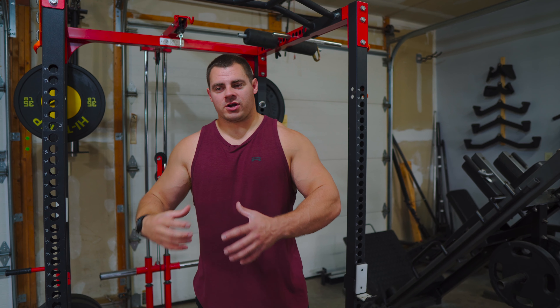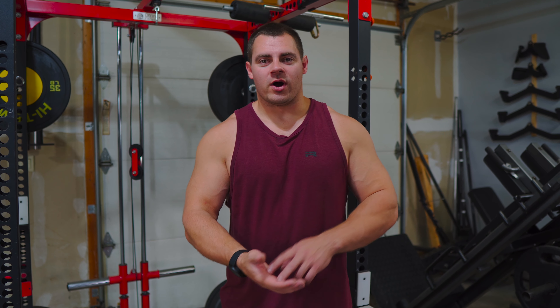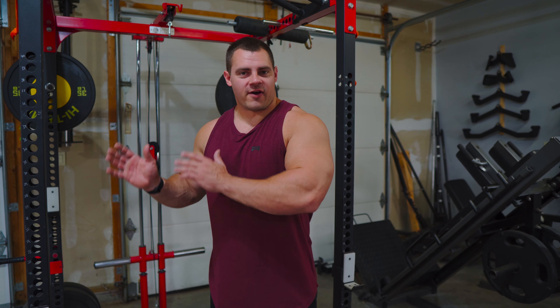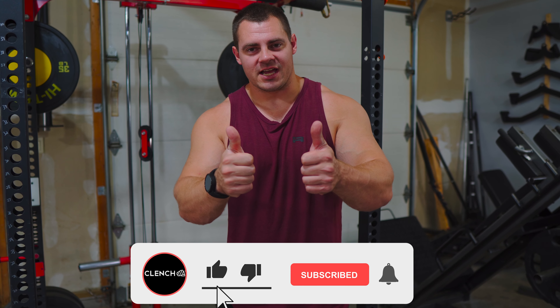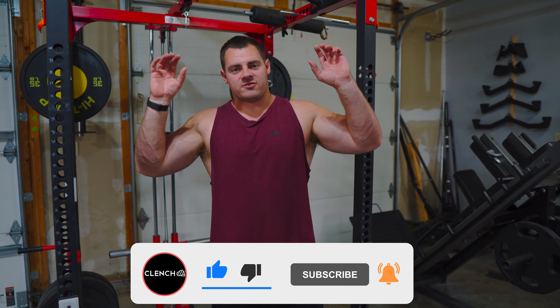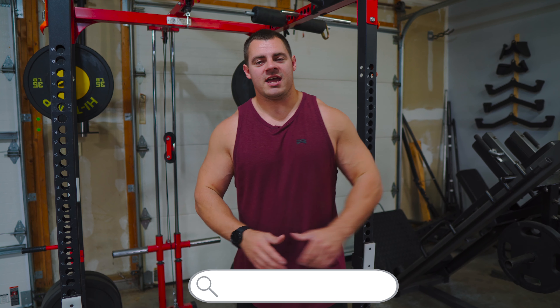At the end of the day, the only way you're going to continue to progress is by continuously doing more exercises and increasing the load. Throw these exercises into your back day or pull-up day at least once or twice a week, and every week try to beat what you did last week. If you follow that structure, you will get better at pull-ups — whether you can't do any or you're trying to get to 25, 50, or 100. If you liked what you saw, smash that like button. Check out the on-screen video links, and if you need any resistance bands or accessories shown today, head over to clenchfitness.com.